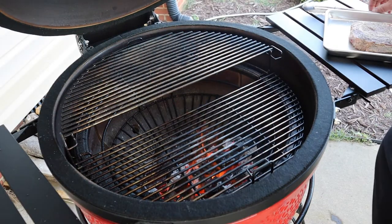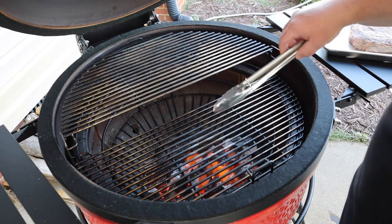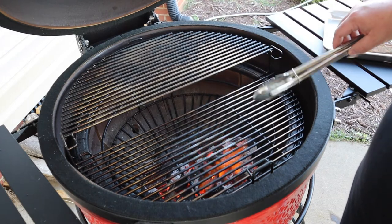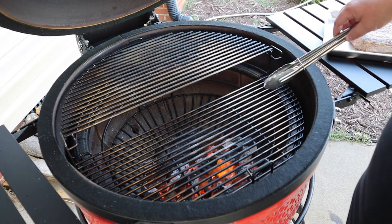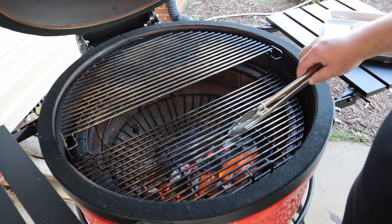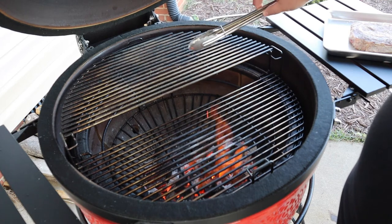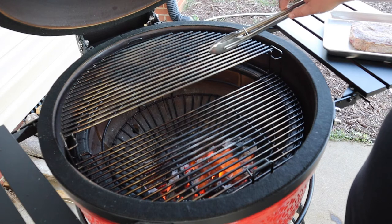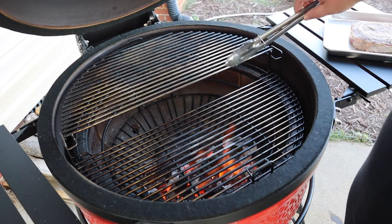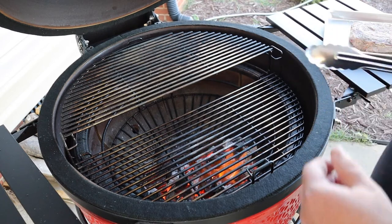So you can see here we've got a two-zone fire built up. I put my coals in the front of my charcoal basket using a divider, so I've got a good hot area close to the coals. Up here we've got a part that's away from the fire — it's elevated a little bit more, so it'll be the indirect area where we can put our steak to come up to temperature after we get the sear on it that we want.